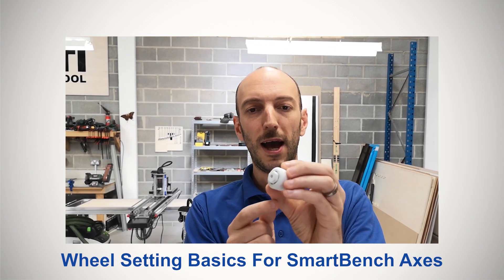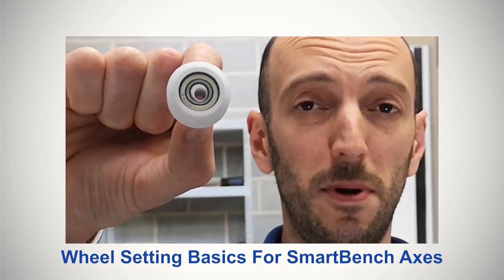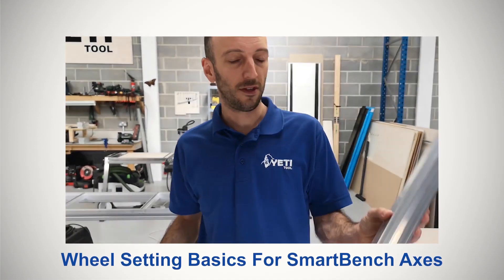At the end of this video, you'll be able to click on the next video in the sequence. This video describes the basic concept of how the wheel adjusters work, so you can correctly set the preloads for the bearing wheels. You don't need to watch the whole of this video, just the first 4 minutes.